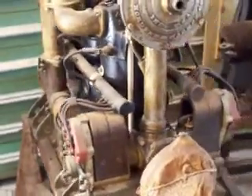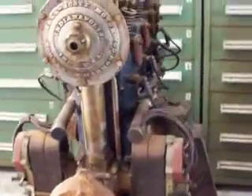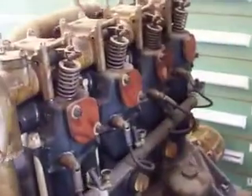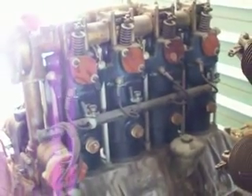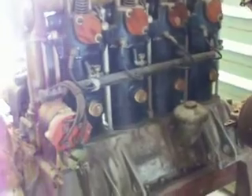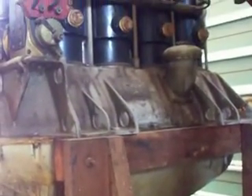Hall Scott engines — they made six-cylinder inline, eight-cylinder. They powered everything from interurban railway cars to trucks. They were very reliable engines, and they also powered aircraft.